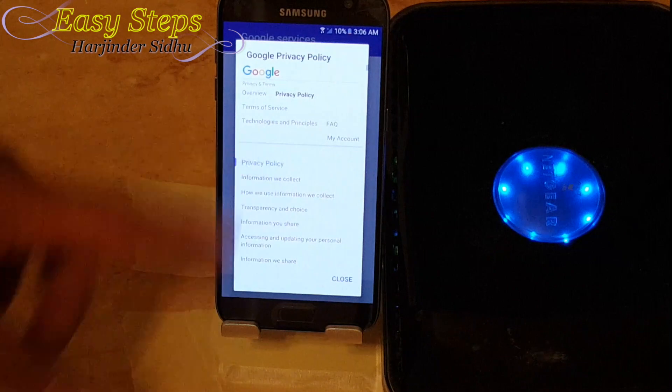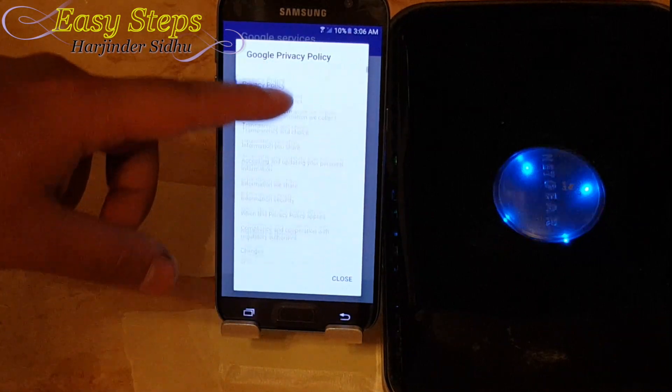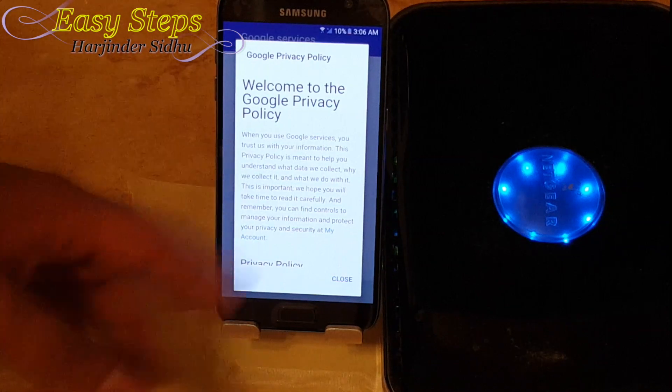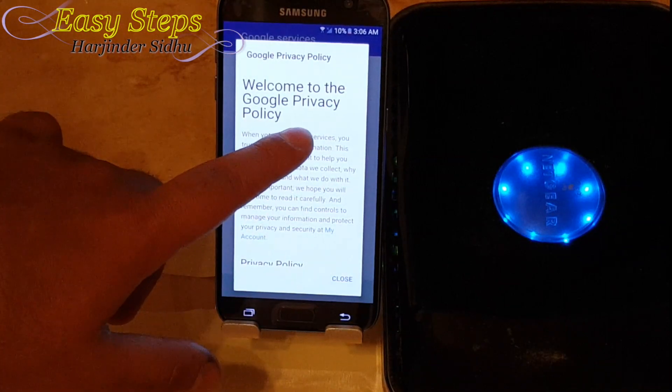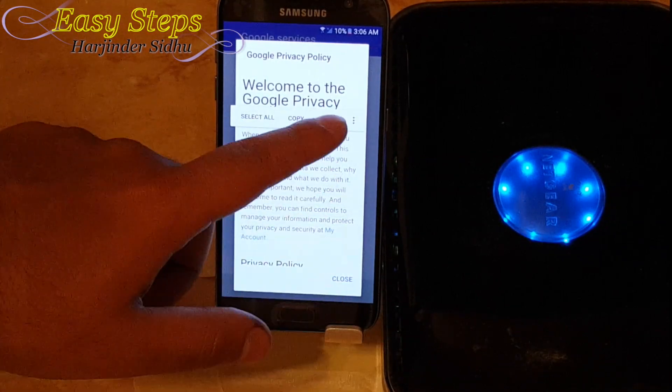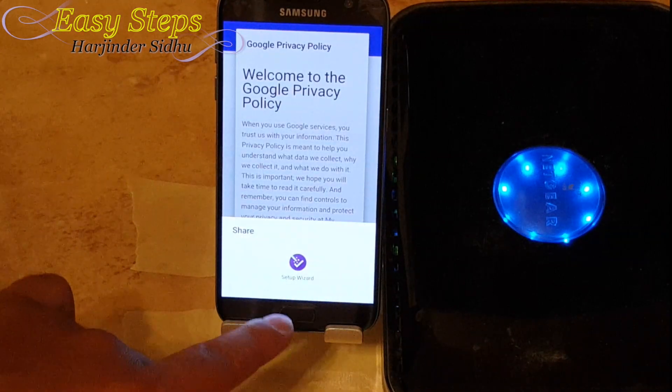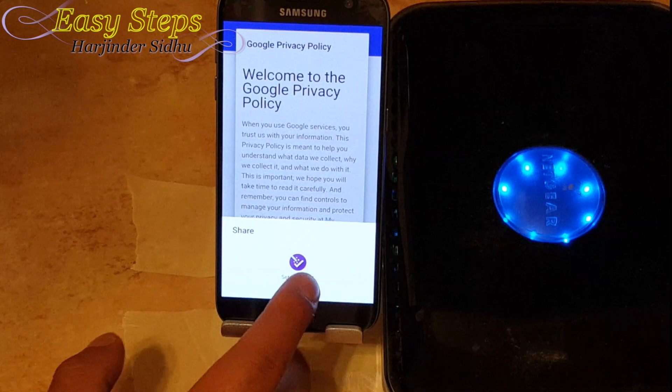I'm going to tap Privacy Policy. This is going to open the Google privacy policy. I'm going to go halfway down, find some text, and all you're going to do is select any word, then hit share. This window is going to pop up with the Setup Wizard.